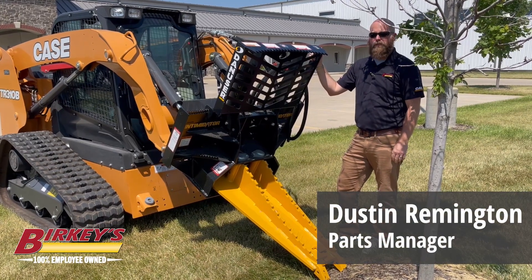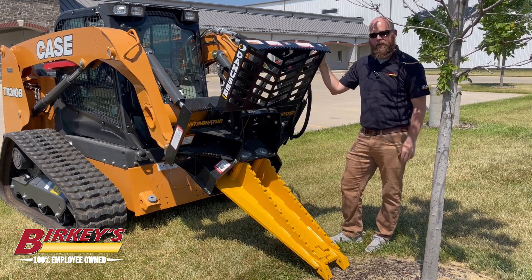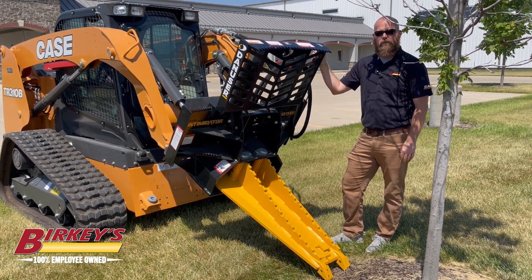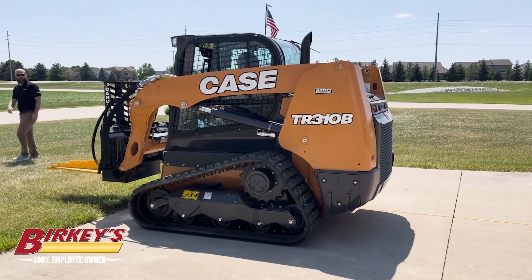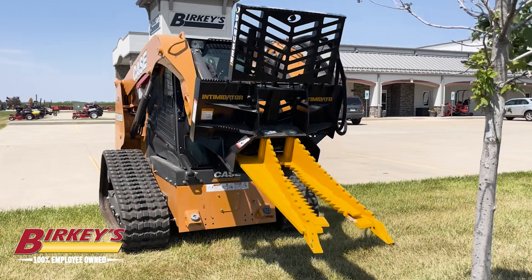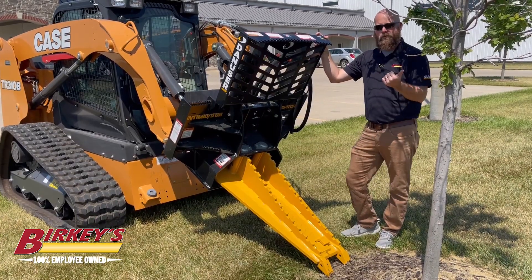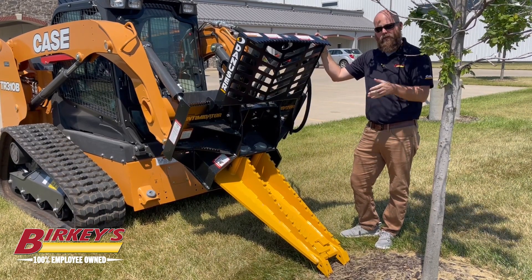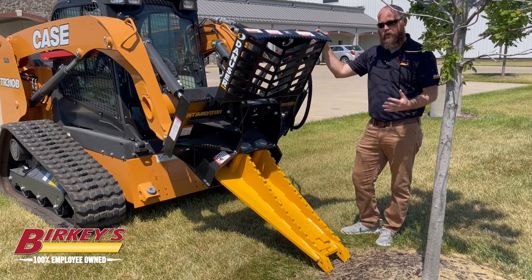We are outside the Berkey's Urbana location and I'm going to talk to you about the Dan Huser tree puller. We currently have it on a Case TR310B skid, but it can also be ordered or retrofit for a Euro style, or it can be blank so you can add your own bracketry for whatever machine you have. So it's pretty universal.